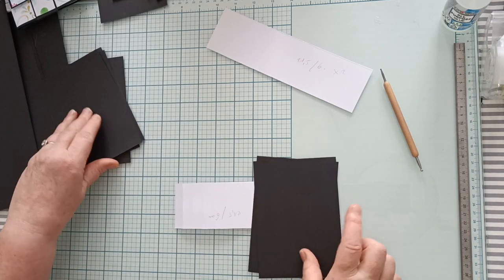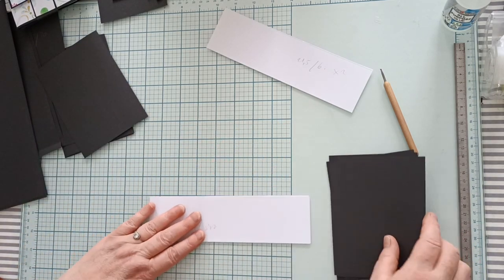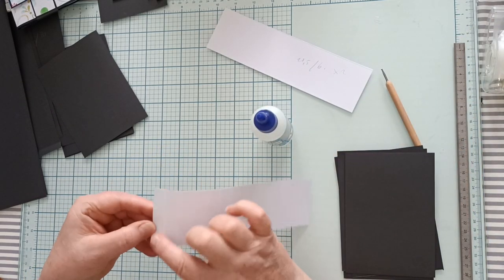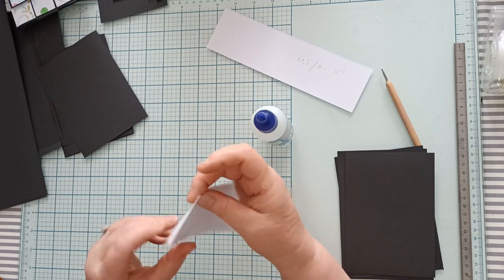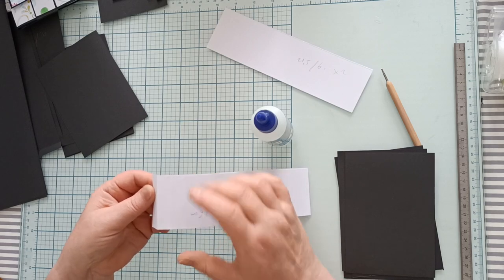Il va y avoir une, deux, trois et quatre cartes par bande. Vous allez mettre de la colle. Vous avez ici tous vos espaces de 1,5 cm. Vous allez plier le premier ici pour faire un rabat. Et vous allez mettre la colle ici sur le deuxième espace.